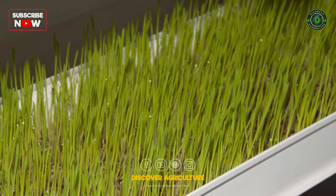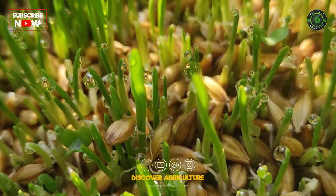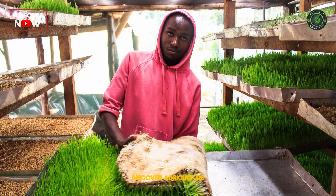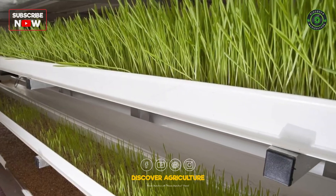Maintain a temperature of 18 to 24 degrees Celsius and humidity around 60 to 70% for optimal growth. Ensure the growing area is well ventilated to prevent mold and mildew. Monitor the growth daily and adjust the environmental conditions as needed.